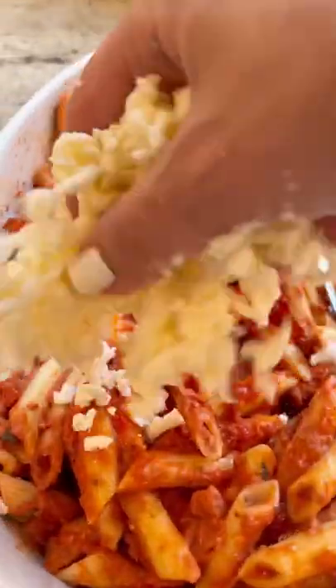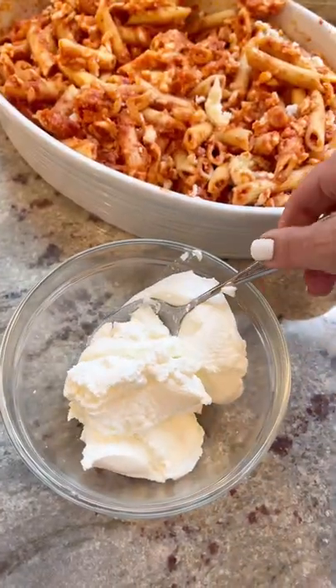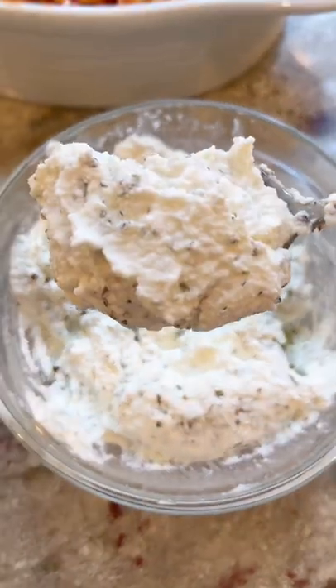Now I'm gonna add a little bit of mozzarella cheese on top and just stir that right in. Now I'm gonna take some ricotta cheese and add some oregano to it. You don't have to do this but I feel like the oregano was really really nice in the cheese, so I suggest it.